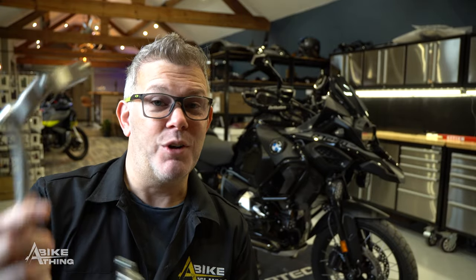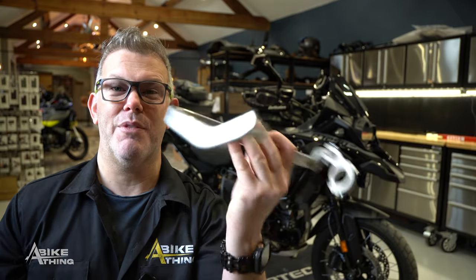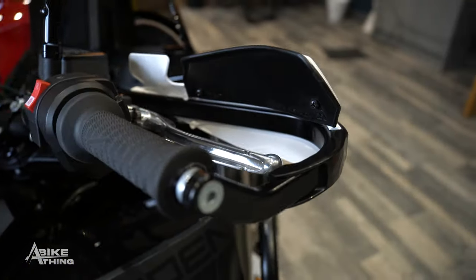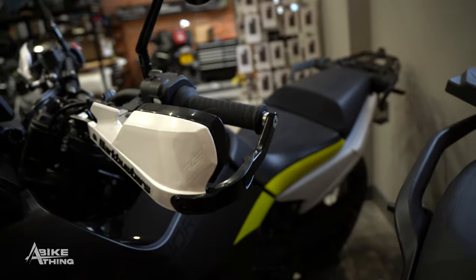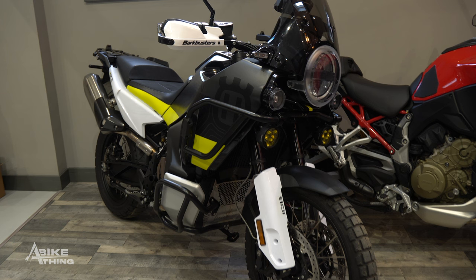Here are Tom's old aluminium Bark Busters — not very old at all — but he's now got the black ones. So you can see the difference going from that to this; it looks so much better. He opted for the white Bark Busters with the black text, which has the black wind deflector — the wind deflector is adjustable, by the way, you can have it in two different settings.